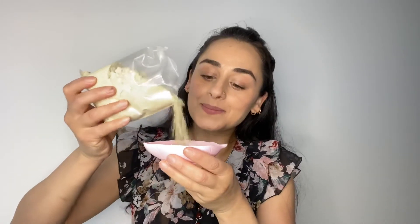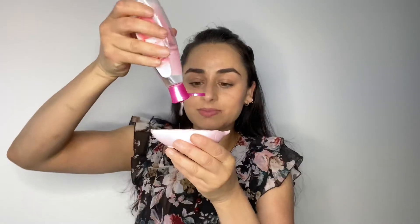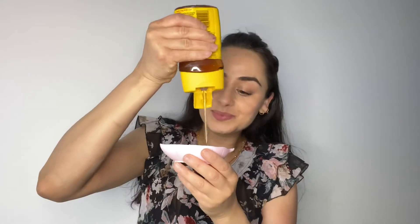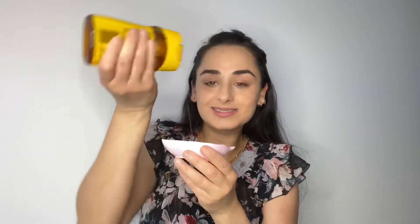For the third remedy, you need Multani Mitti, rose water, and pure honey. Take 1 tablespoon of Multani Mitti, 1 tablespoon of rose water, and 1 tablespoon of honey. Mix it well and apply it on your face.